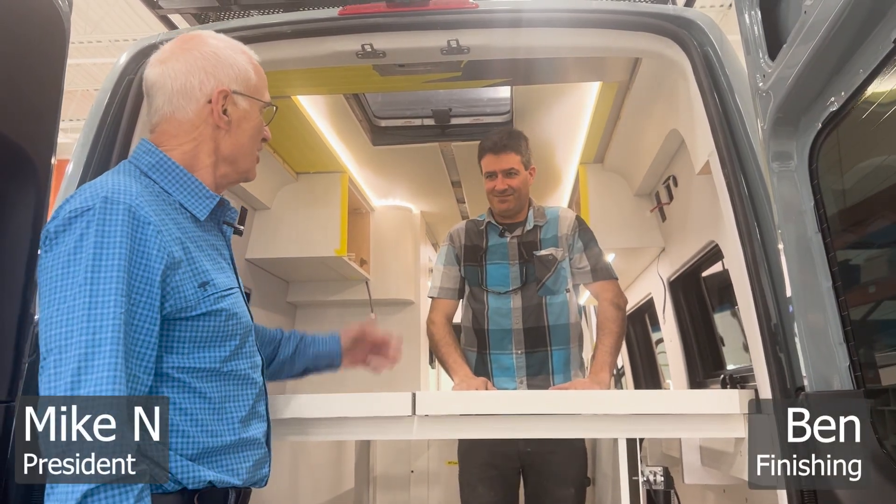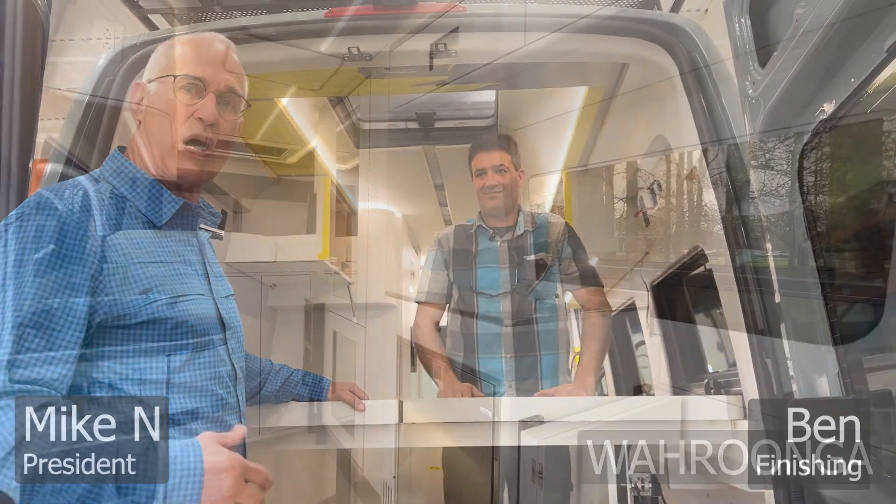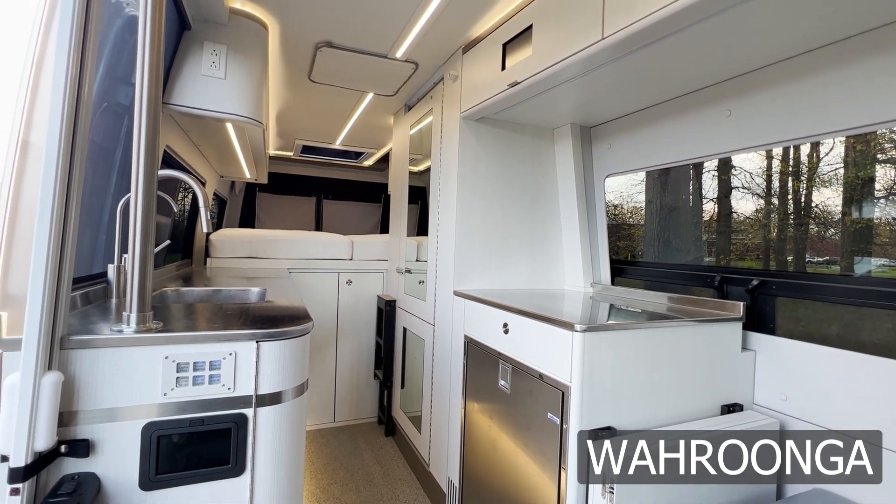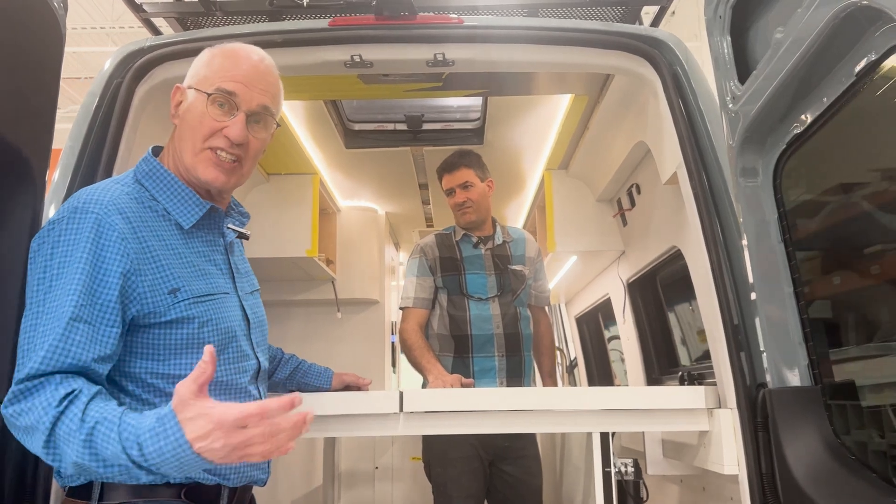I'm Mike with Advanced RV and this is Ben and we're in Warunga, and we're in this van because Ben has done something that I've wanted to do for 10 years.